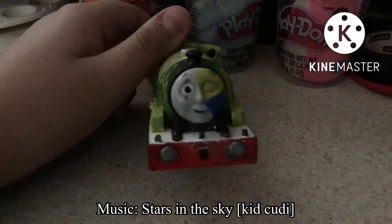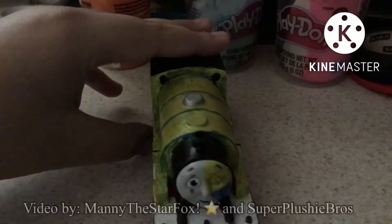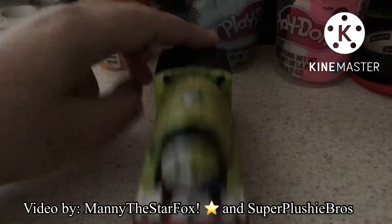Hey guys, your average yellow saddle tank engine recolor — with hair, with the scars, with blue stripes.